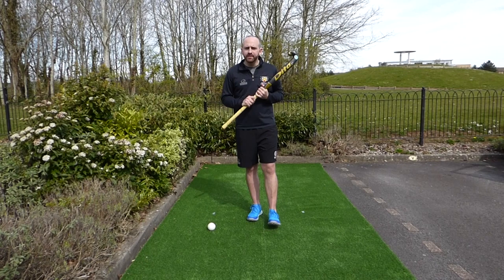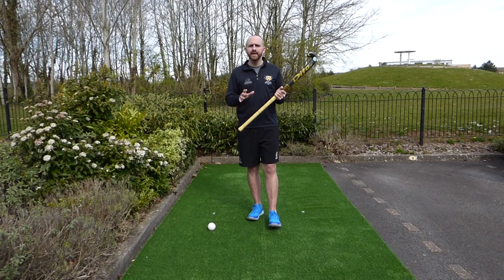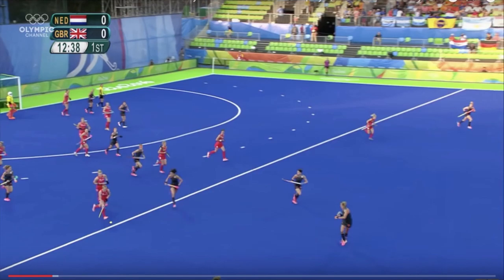So to begin — what is the Indian dribble? The purpose of the Indian dribble is to keep control of the ball and to get us ready for completing the next action. The following clips show some international play and we'll describe and show this a little bit further.